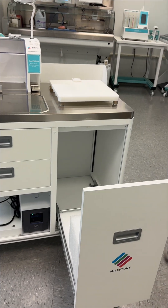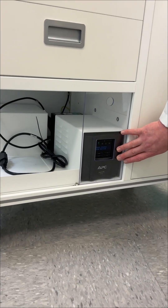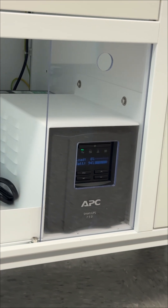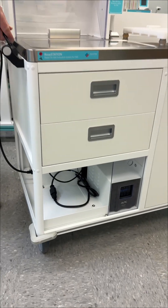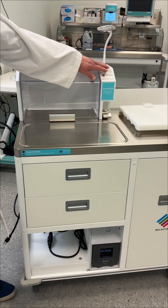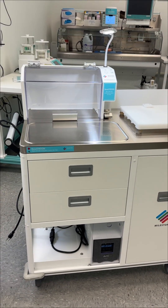The unit also includes a small UPS for onboard power. This provides up to a couple hours of working time without needing to plug into a wall outlet. That makes it especially useful when moving into hospital rooms since you are not tied to where outlets are located. The UPS ensures full functionality of the unit on the go.